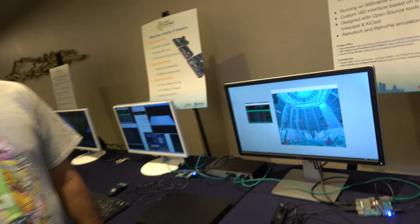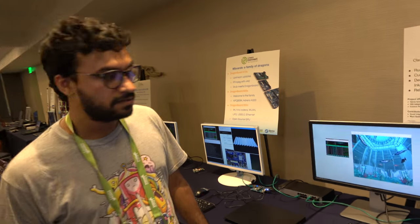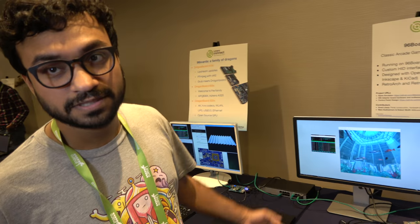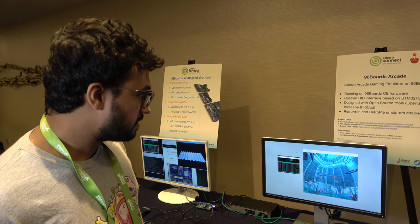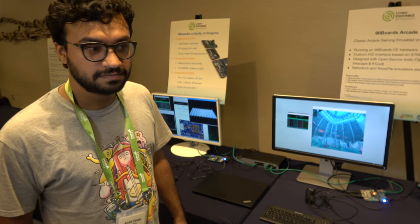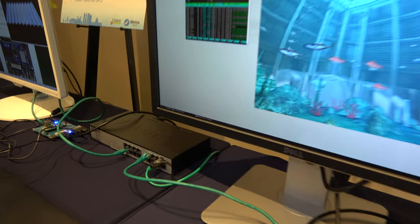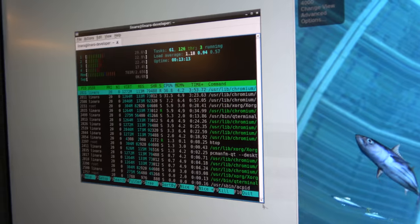Right here you're showing a crazy high resolution. This is like 4K UI right now. Yeah, this is 4K at 30 hertz, because that's the maximum this monitor supports. And what kind of Linux are you running? This is a Debian distribution. Can we click around a little bit? The windows are really tiny, because it's 4K.